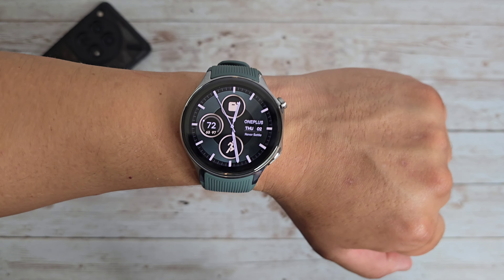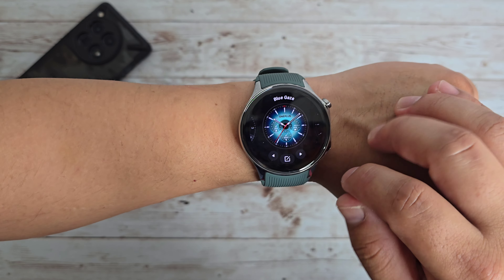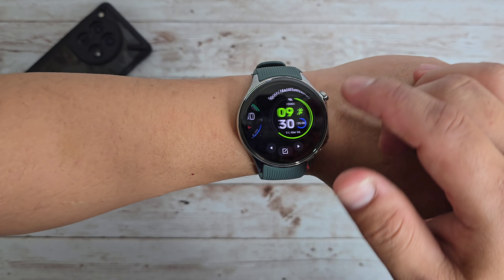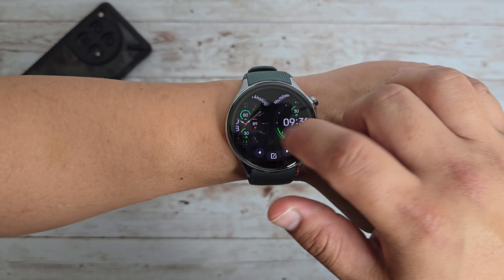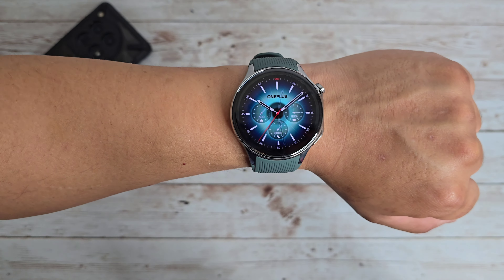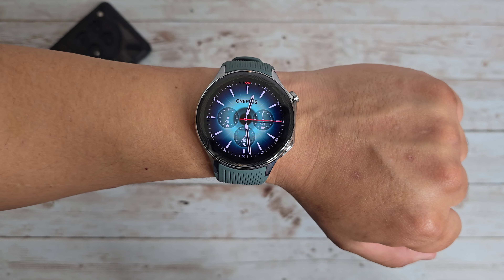So far I am loving the look of this watch. And if I press and hold, I can actually change up the look of the watch face. I can just scroll through them, and of course you can do this on your phone and download a whole lot more watch faces. I really like the first one because it goes with the watch, but let's change it up — and as you can see, it changes as easy as that. Nice and quick.